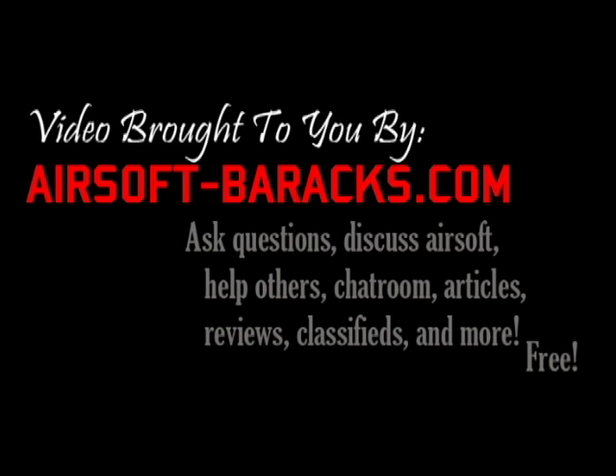Video brought to you by AirsoftBarracks.com. Ask questions, discuss Airsoft, help others, chat room, articles, reviews, classifieds, and more. Free. Register now.